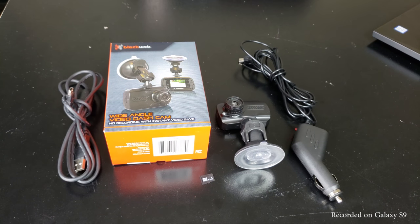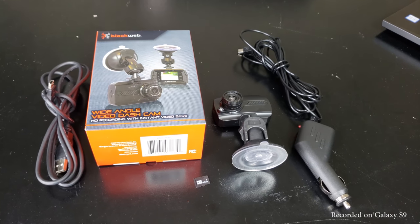The Blackweb dash cam retails for only $20 and is found at Walmart. In the box you get a mini USB cable, an 8 gigabyte micro SD card, and a suction cup mount.